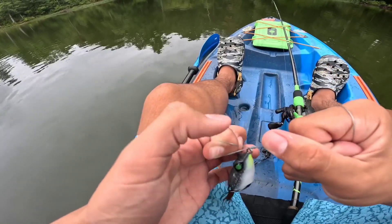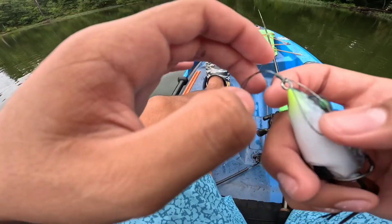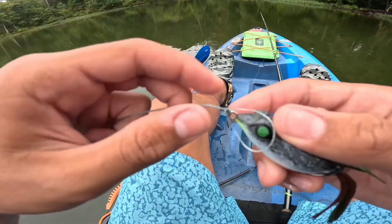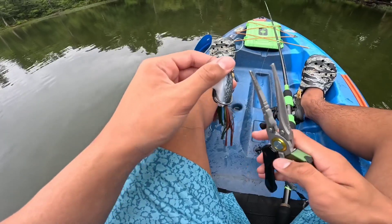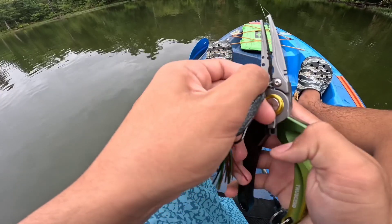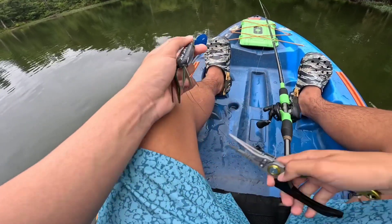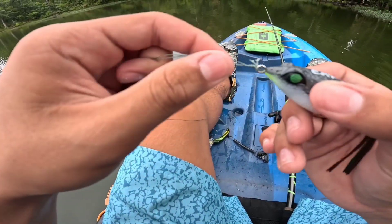Lubricate it before you fully cinch it down. And it should look something like this — just a basic little barrel on top of the eye of the hook, and there should be like four lines right there. Then what we're going to do is cut off the tag ends, just going to cut them off.